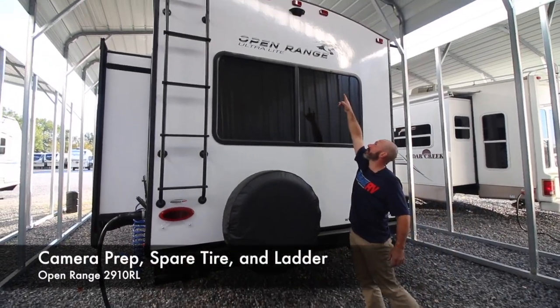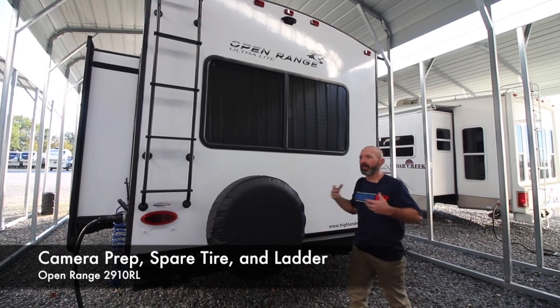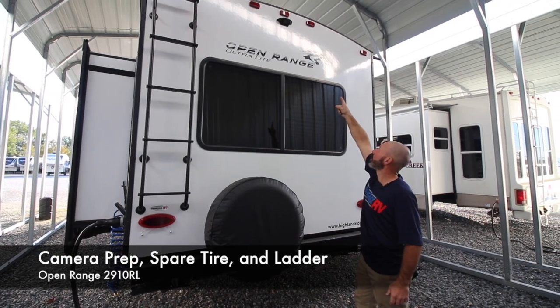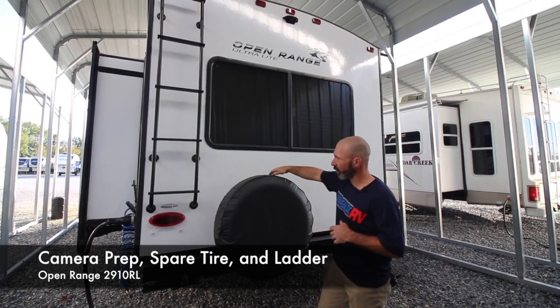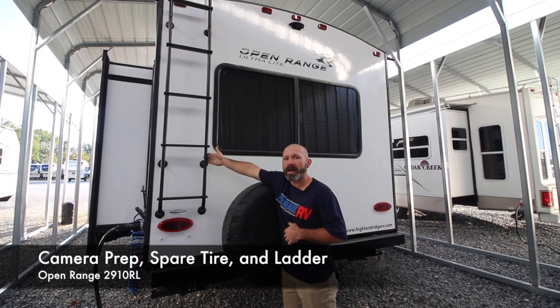On the back side you are backup camera ready — all wired for it, so all you have to do is buy the camera you prefer and we can install it. There are two kinds: reverse and observation. You also have a spare tire on the back and a ladder to get on top — 300 pound max on the ladder.